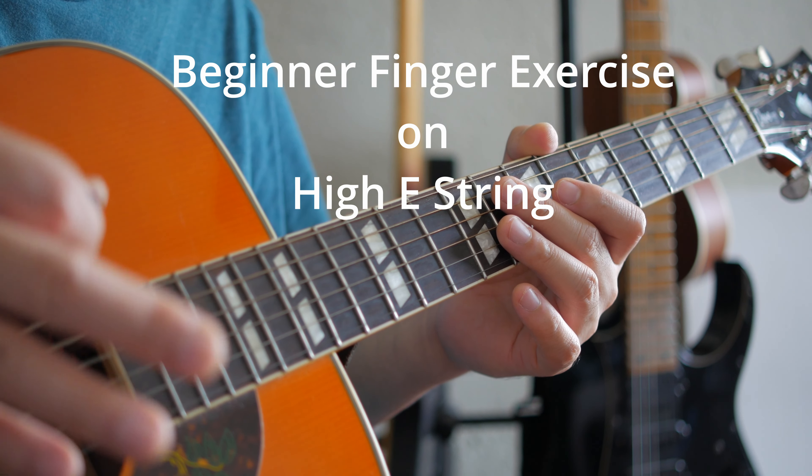Next, still within the exercise, we're gonna change the rhythm by three: one, two, three — and then pause — one, two, three, one. So one, two, three, one — it's still down, up, down, up, down, up, down. There you go.